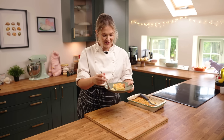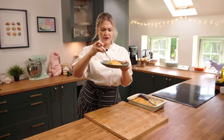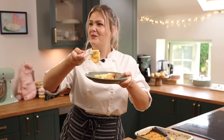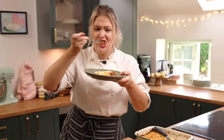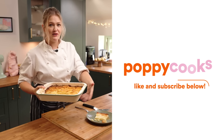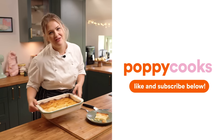Luxurious, delicious, full of flavour — and it's so simple. Look at that, that's the million dollar potato right there. If you want more delicious potato recipes then like and subscribe to my YouTube channel. You too can have delicious Dauphinoise potatoes.